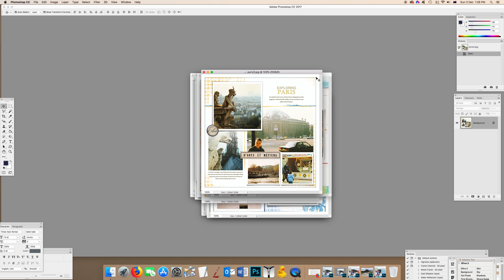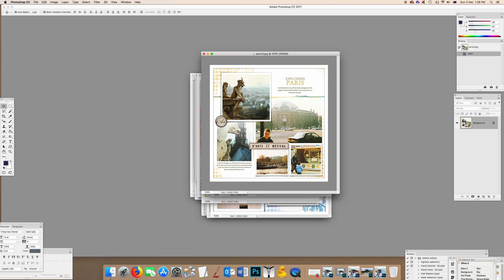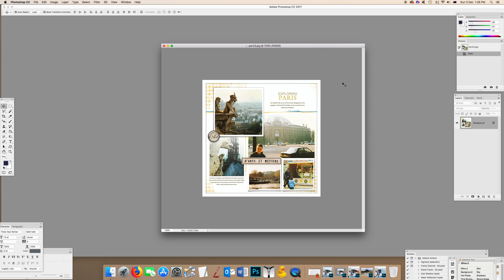The reason I initially designed these templates was because I have a whole lot of photos from my big OE — which is what people from New Zealand do. It stands for 'overseas experience': you save up money, go to London, live on someone's floor, do temp jobs, and travel around Europe. The camera I had was just a cheap throwaway instant camera, so the photos are really soft with no detail. I wanted templates that worked with that effect.